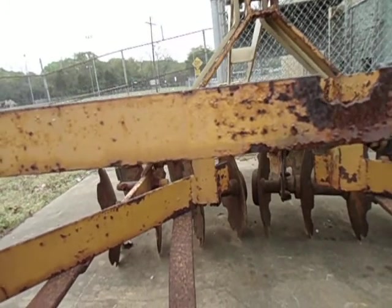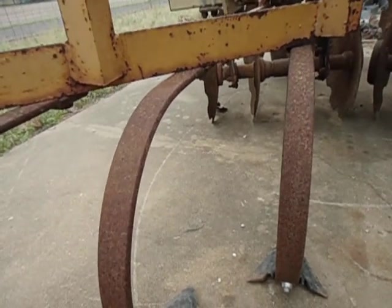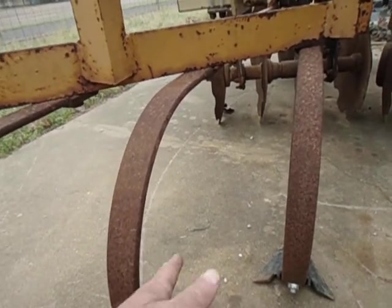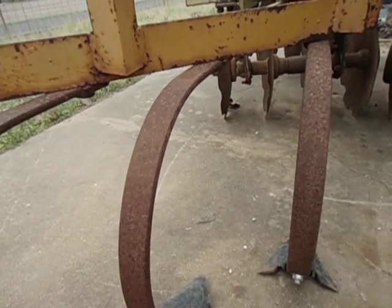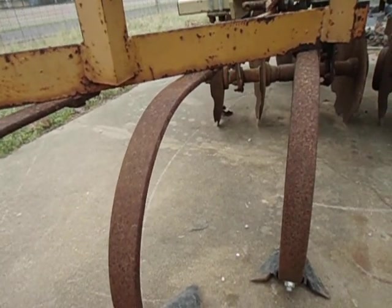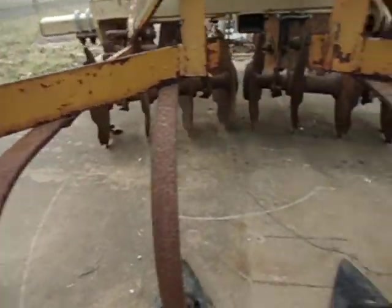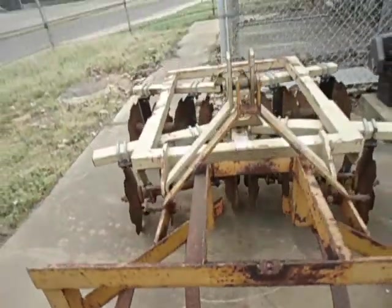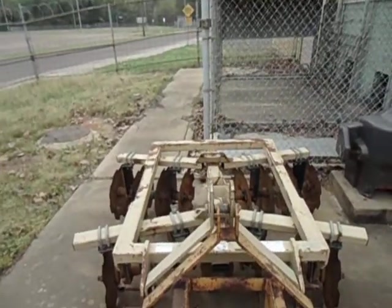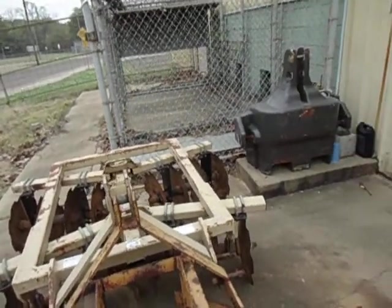These things run anywhere from $150 to $250, and if they have new or nearly new sweeps you add about a hundred bucks — sweeps run anywhere from $12 to $24 depending on the aftermarket site. Tom, you're gonna need three on each side, not just two, so you can cultivate properly. I've had that disc for a couple of years — it's a Lamb Pride, pretty heavy, and it does real good.